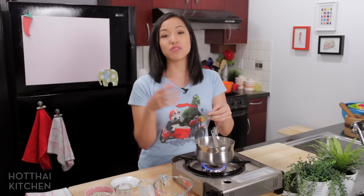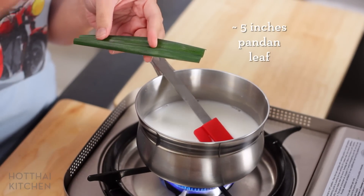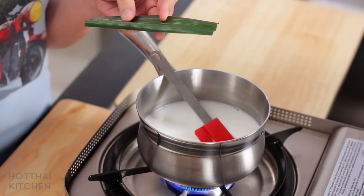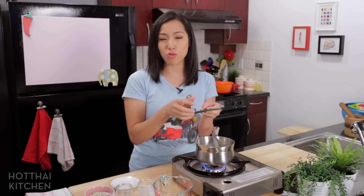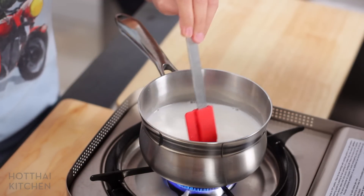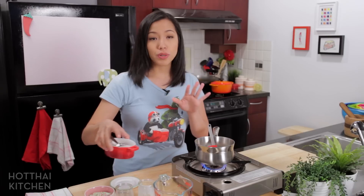Pandan leaves — I've used them in many of my desserts. They're sort of our version of vanilla; they have a beautiful floral, slightly coconutty aroma and we put them in the majority of our desserts. It's optional here because the cantaloupe will have its own aroma, but I think it's lovely to add it to the broth as well. You can get it frozen or fresh at your Asian grocery store.